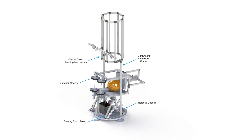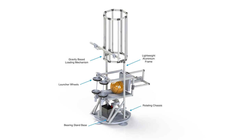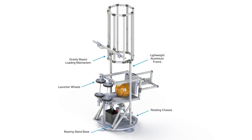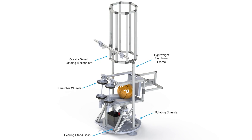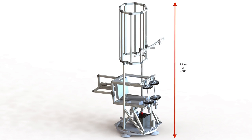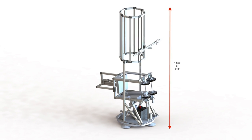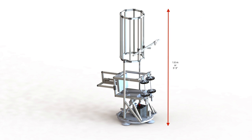The mechanical design consists of a rotating chassis, a bearing stand base, rotating wheels for launching the ball, a gravity-based loading mechanism, and a lightweight 80-20 aluminum frame. Sharpshooter is only 1.6 meters high and the width is smaller than the standard door size, which makes it very easy to transport in and out of the court.